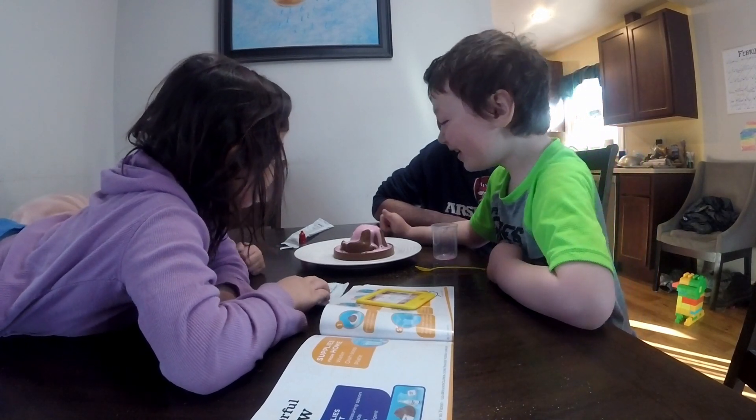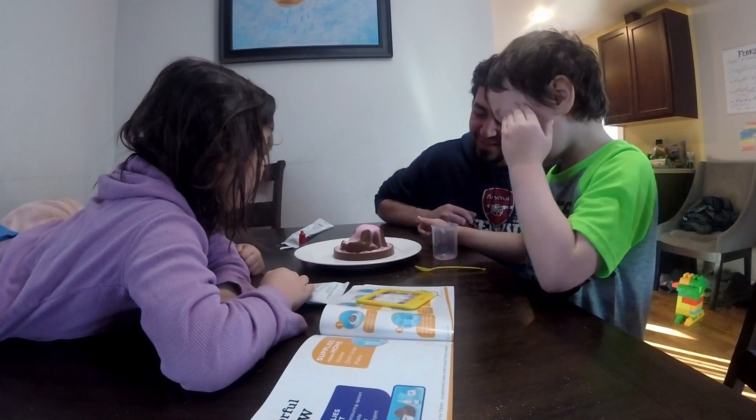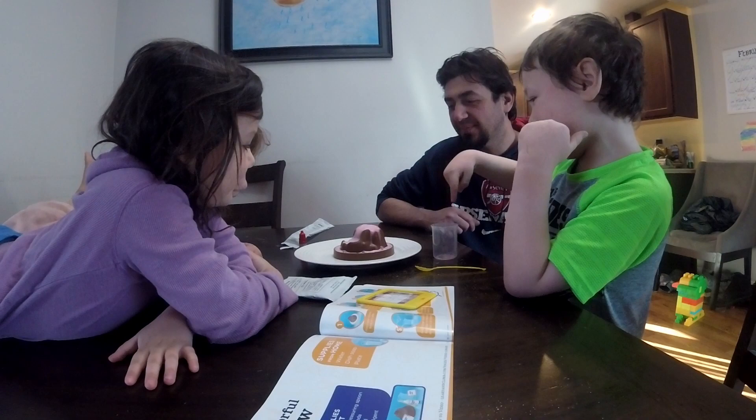Wow, it's pink! That's a pretty volcano. There's so much stuff coming out. Oh my god, I guess I put too much of this in at once.